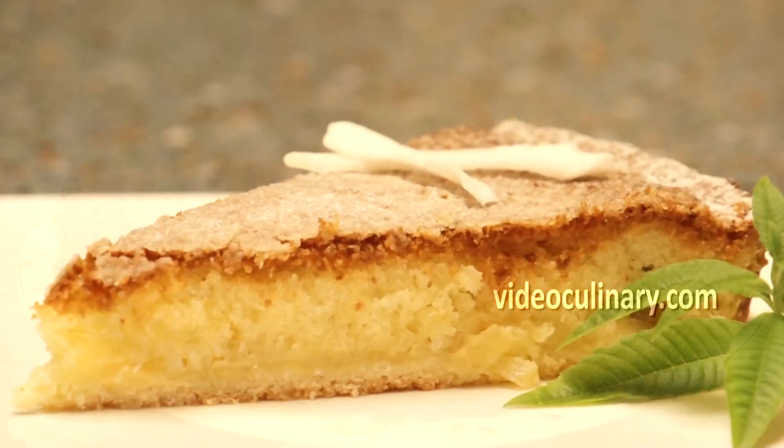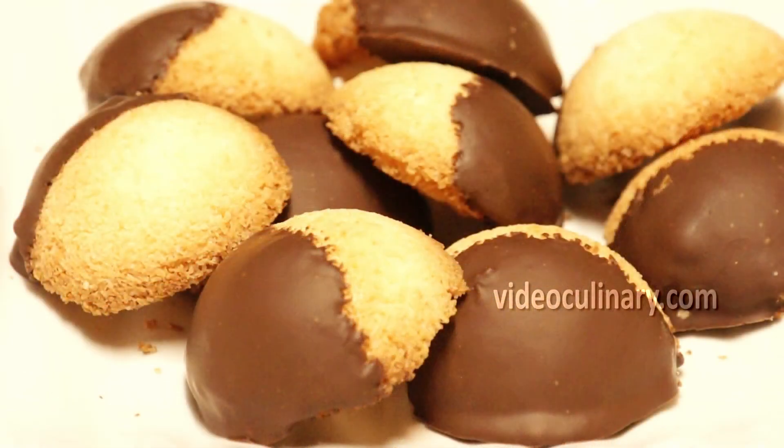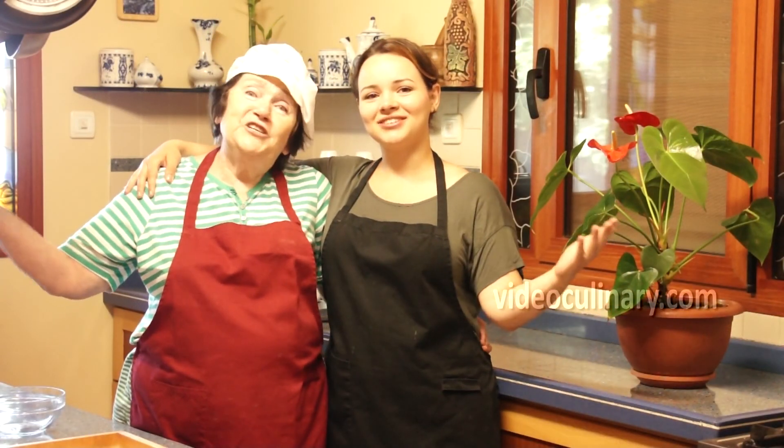We love coconut recipes. Visit our website videoculinary.com for a 5 ingredient chocolate coconut cake, coconut macaroons and for other great recipes. Thank you so much for joining us and good luck!